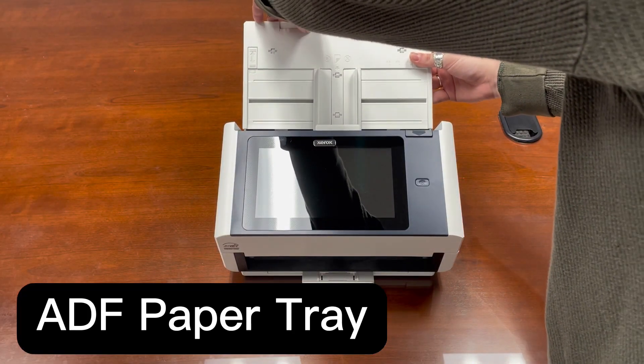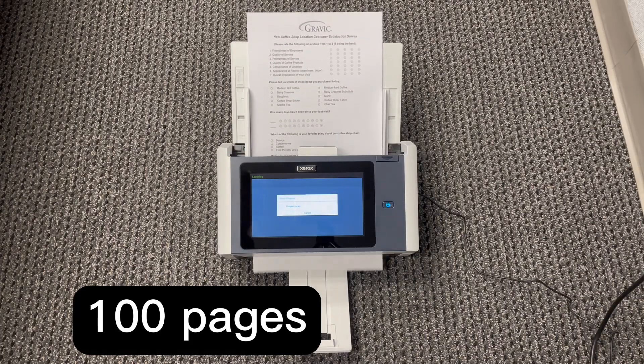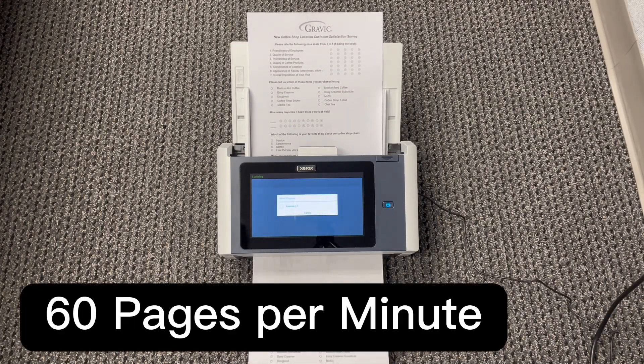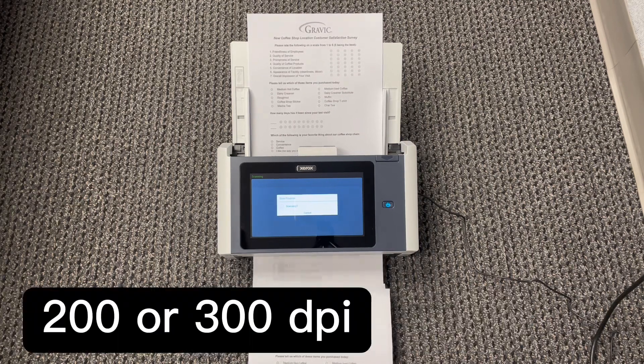Next in the box is the ADF paper tray — the automatic document feeder. The ADF fits up to 100 sheets of paper at a time and can scan 60 pages per minute, or 120 images per minute, at 200 or 300 dpi.